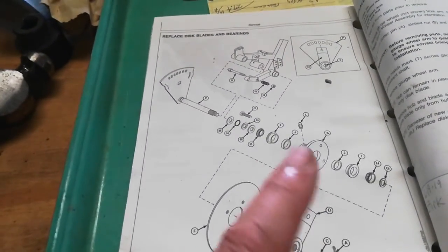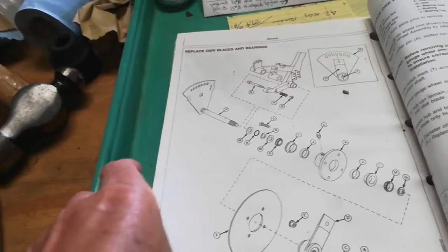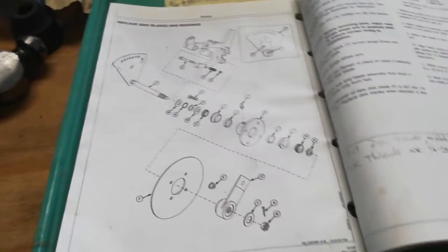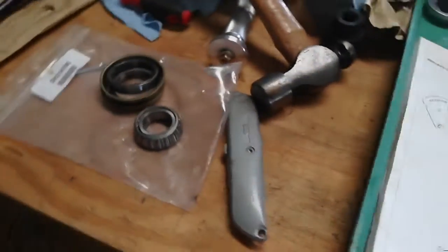I called around a dealer and looked online. This is actually the book — the Deere owner's manual, operator's manual, not the tech manual — so this is an expected repair. They just go bad over time.